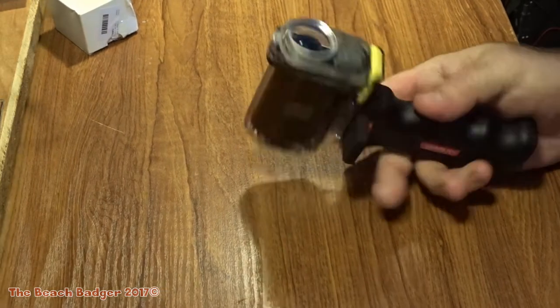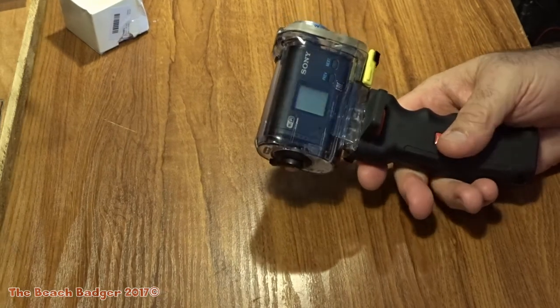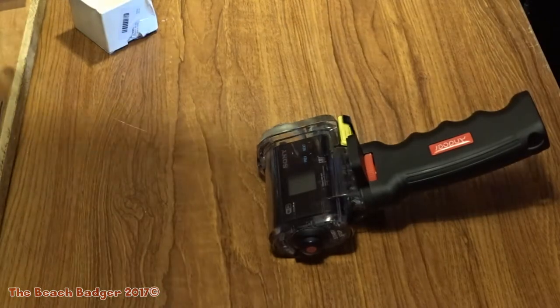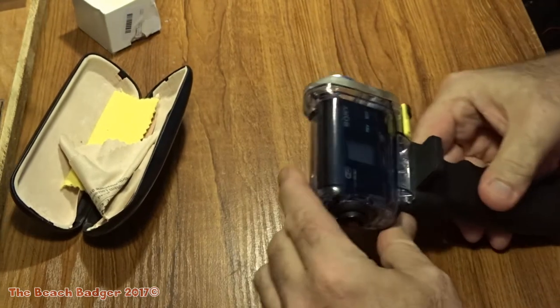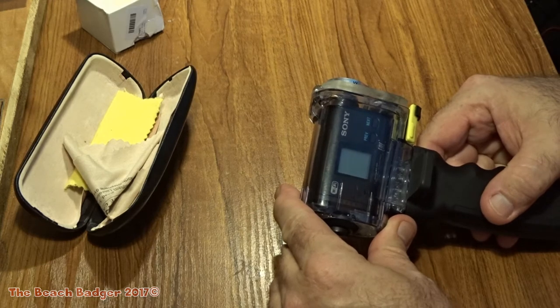I thought it was a Sony AS HD — let me get my glasses on so I can see. Okay, this is a Sony HDR AS15.